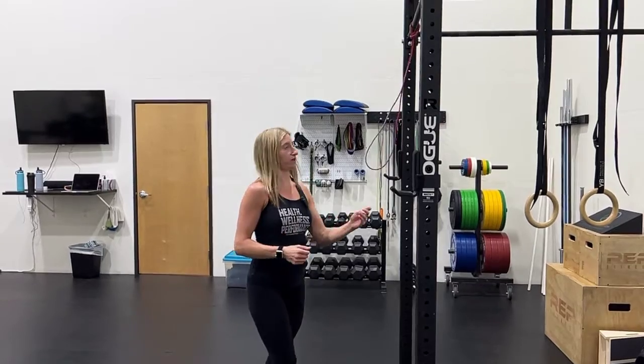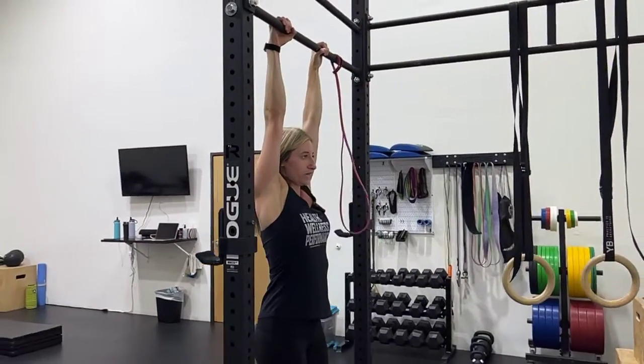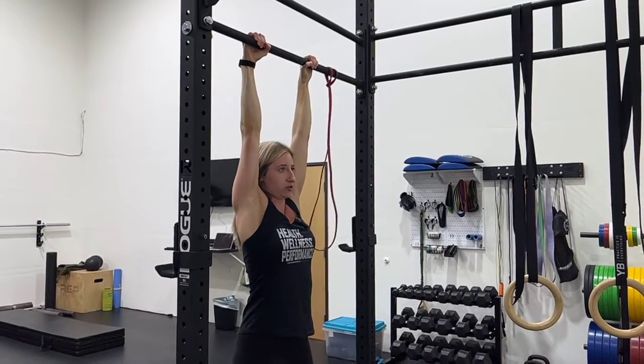Also, when you're doing your pull-up, think about pulling down on the bar. You can do this with strict or kipping variations. As I'm hanging up here, for strict I want to think about depressing or pulling my shoulder blades down to my pockets.